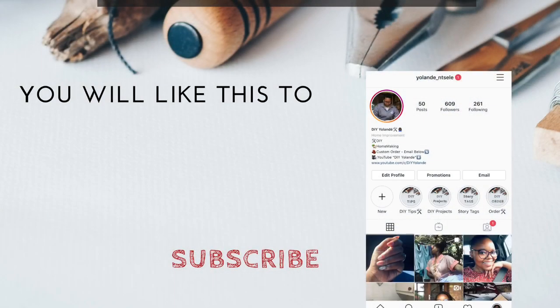Now you have to subscribe if you haven't already. Don't forget to follow on Instagram at Yolandi underscore Nzele, and also catch up on other videos you may not have watched. See you next time. Peace.